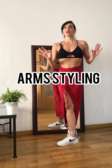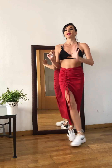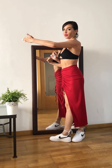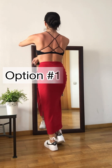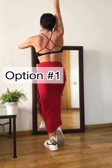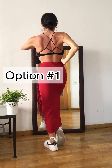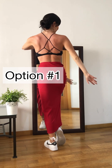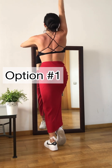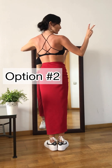Arms options. Let's pretend your one arm is free and the other one keeps contact, holding frame with your partner. First option: we're going to raise the arm up. 1, 2, 3, and 4, 5, 6, 7, 8. The simplest one. Or you can do it faster: 1, 2, 3, and 4.